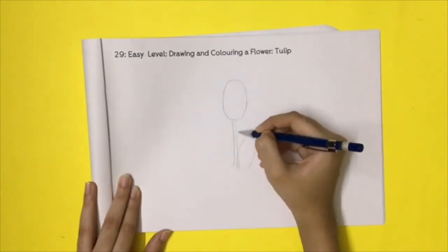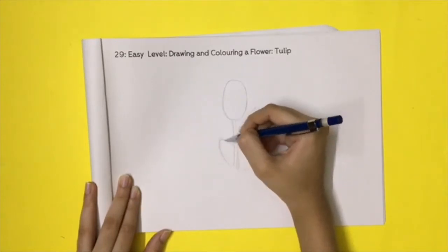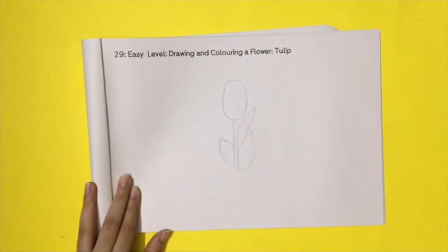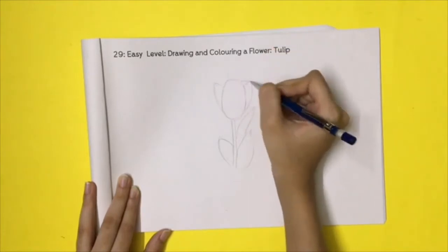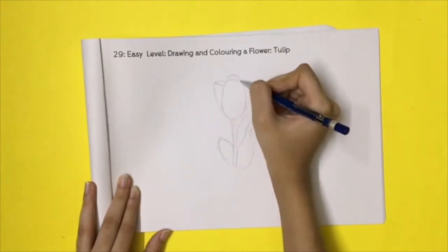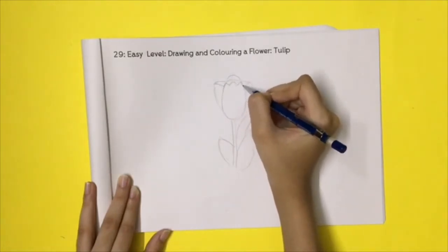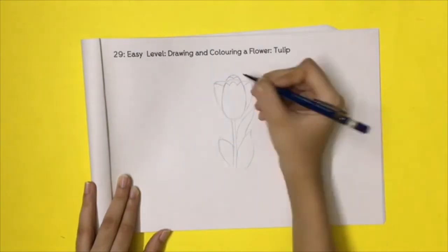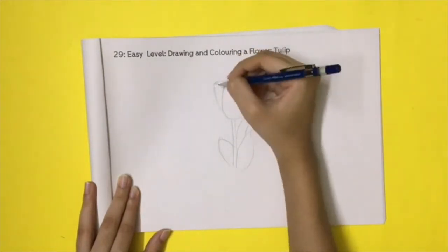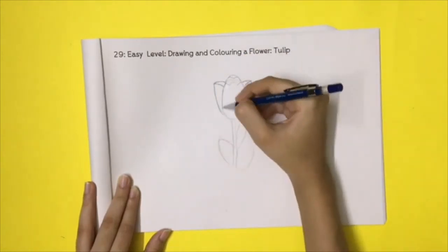Add the leaves. Now add the side petals. Finally, add the details. Go over the lines of the final flower. Erase the overlapping lines.